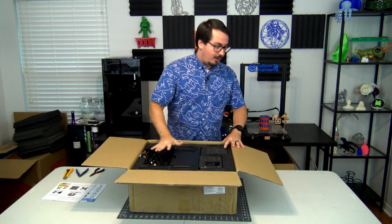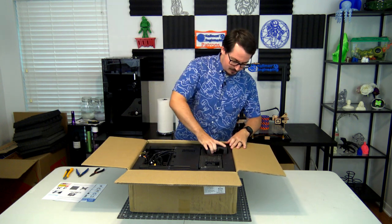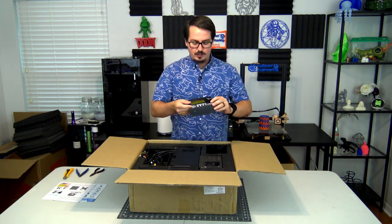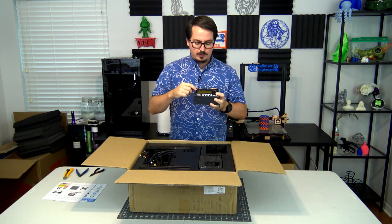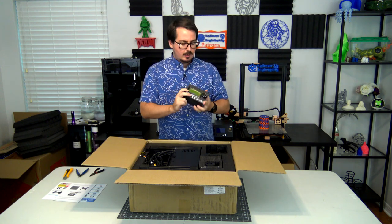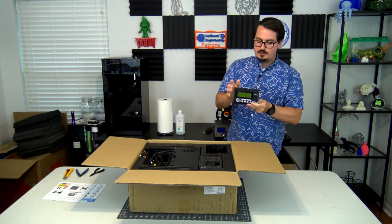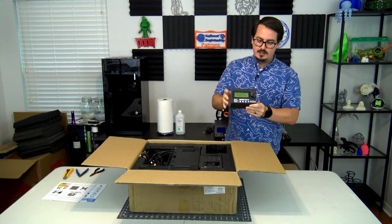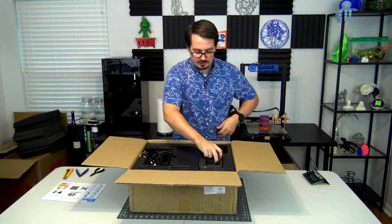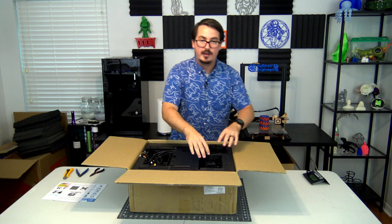Taking off the top foam panel, we can see a lot of the printer already. On this side we have the LCD controller — it's one of those standard four-row displays, so it's not a graphical smart controller, but it's a very popular style. It feels nice and heavy, already pre-mounted on the little front panel, and has a nice knob that feels pretty good. We also have foam covering part of the hot end, but we'll get to that later.